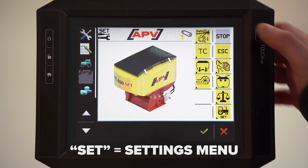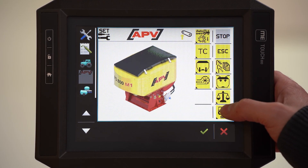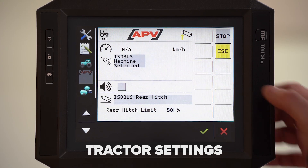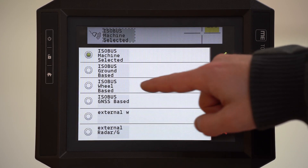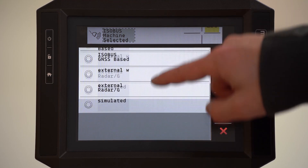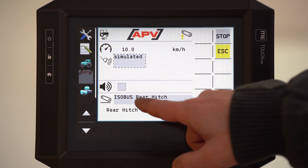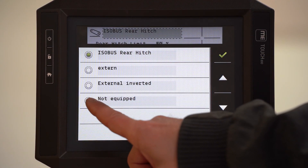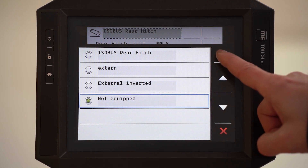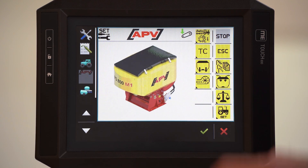This is the set menu. Here you can select all important settings. This is the tractor settings menu — here you can select where you grab the speed. I have to choose here simulated. And here you can choose where you grab the linkage signal. I have no linkage sensor here, so I choose no. And go back with escape.